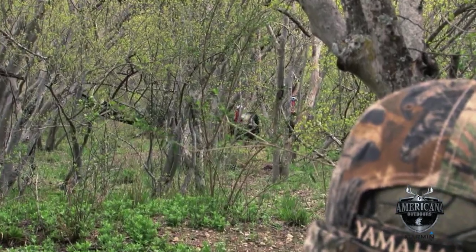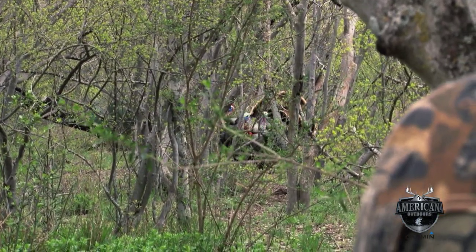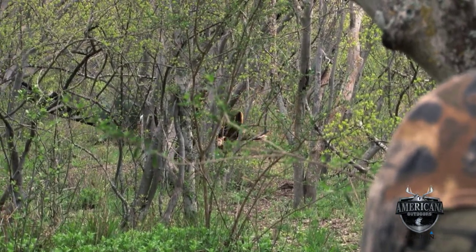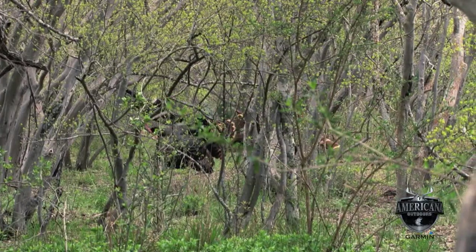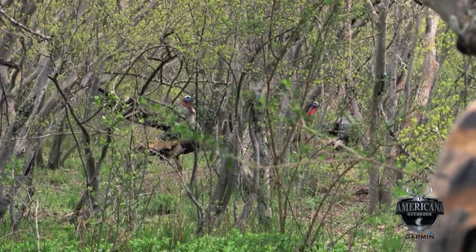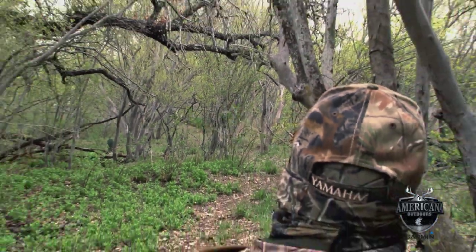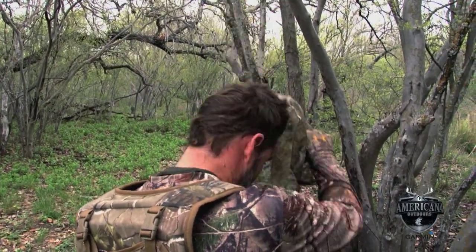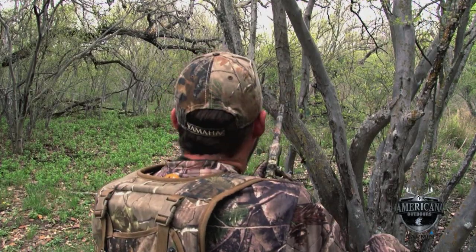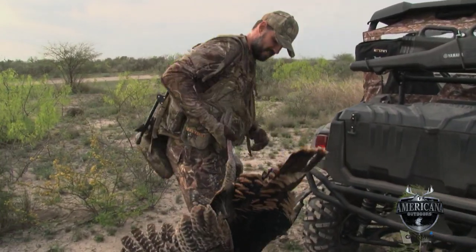We'll join Yamaha's Steve Nessel in the field. He's already in position with three big toms in close. If they ain't going to come out in the open, I'm going to have to kill them through some trees. I guess he had some designs on meeting up with a lady, huh?